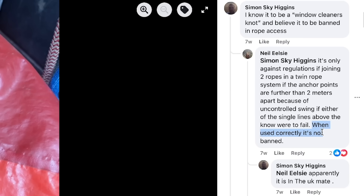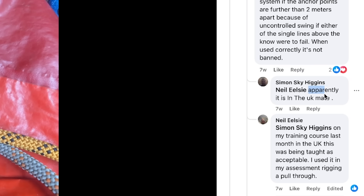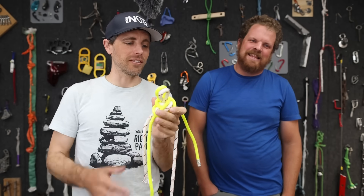It's against regulation, or it's not against regulation, or maybe it's not allowed in the UK, or it's being taught as acceptable. There's a lot of argument about a knot you can't even Google.